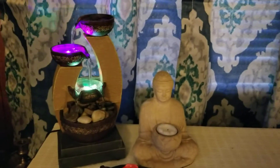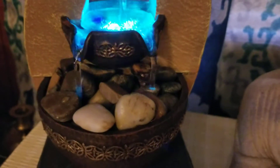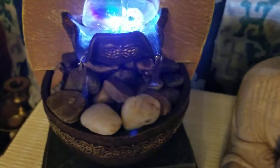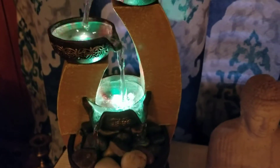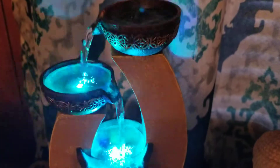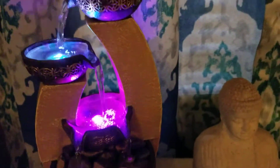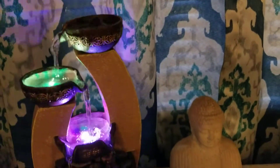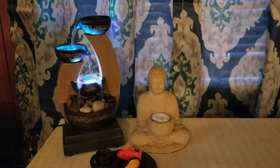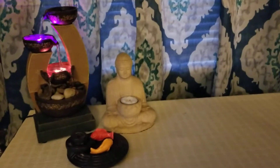It really looks nice, isn't it? And there is the ocean gravel or the stone or rocks — call it ocean rocks. It's so relaxing, super cool. So that is how it looks like with my Buddha there and my incense tray with the koi fish.